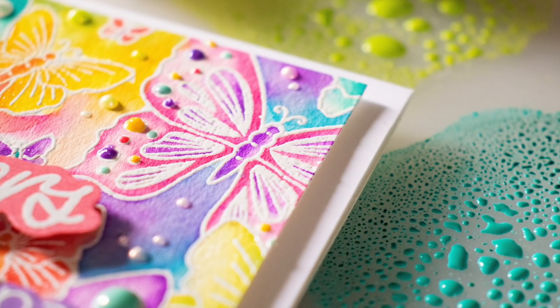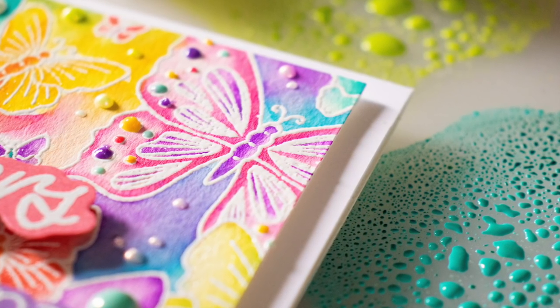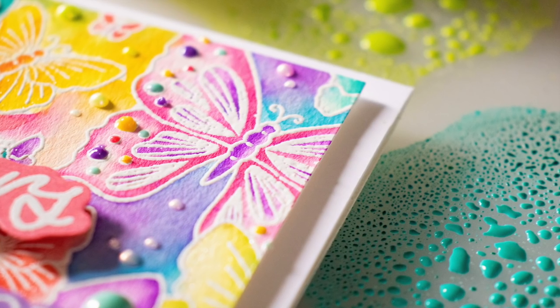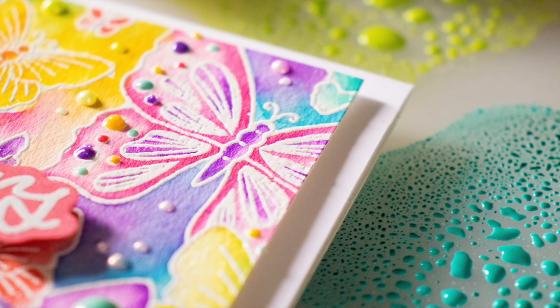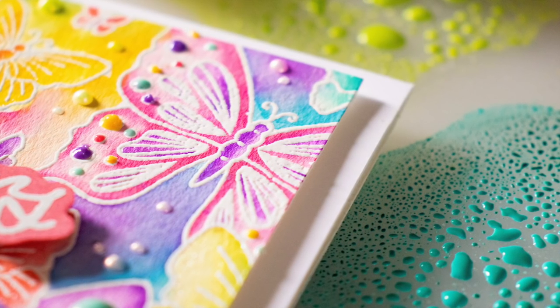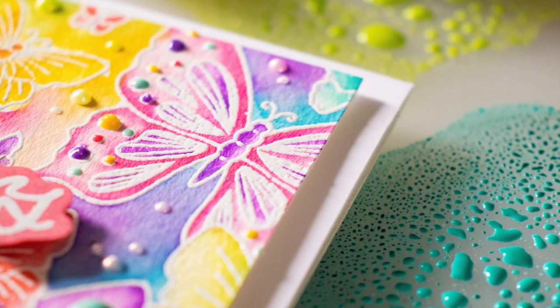I'm going to be using a very simple watercoloring technique today using these Oxide inks and I have a feeling that you're going to be having just as much fun creating with this technique as I did. You'll find this technique super easy to achieve.